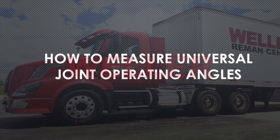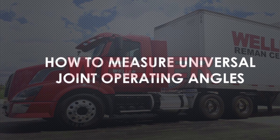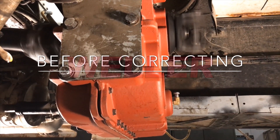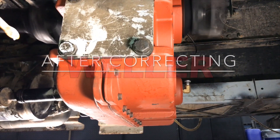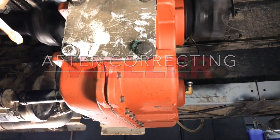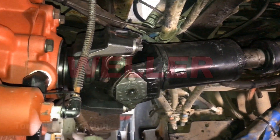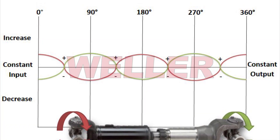Let's observe and listen to an example of noise caused by poor universal joint operating angles, and what it sounds like after the corrections are made. The gear noise is caused by torsional vibration, and is audible because the universal joints travel in the lips, meaning they accelerate and decelerate twice for each single revolution of the driveshaft.